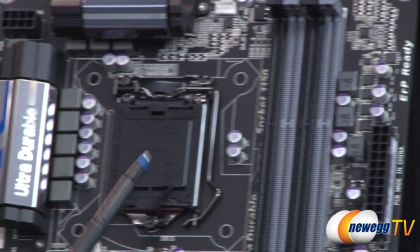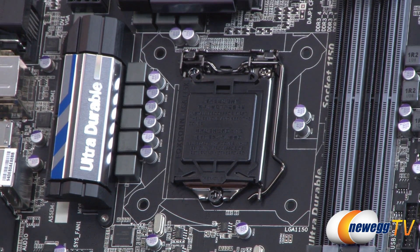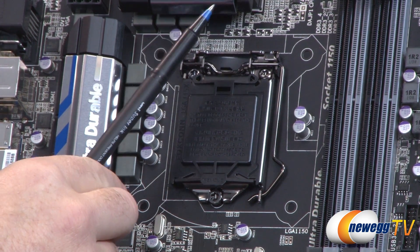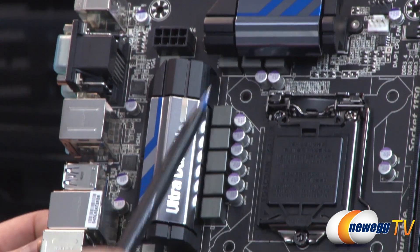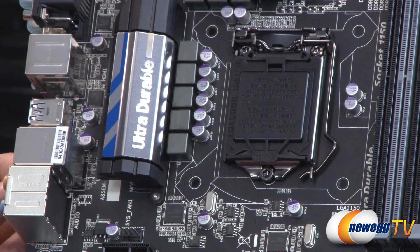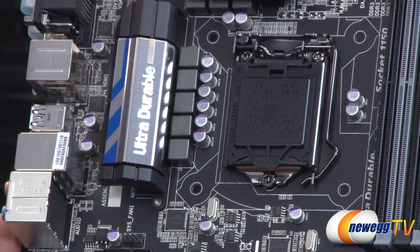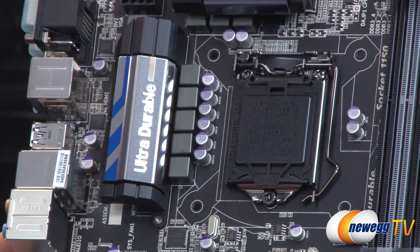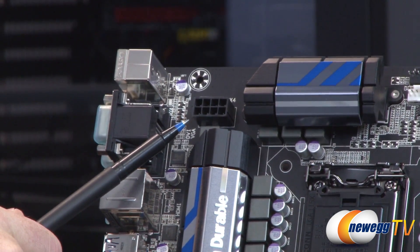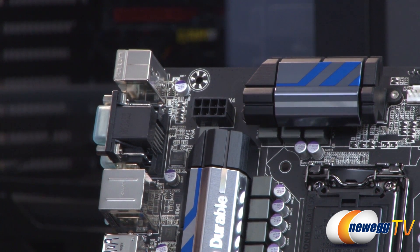To the left of the memory is the CPU socket — socket 1150 for Intel's fourth generation core processors, also known as Haswell. You have all-digital power delivery for the CPU. Around here you can see the heatsinks as well as power delivery elements such as chokes, capacitors, and MOSFETs located underneath those heatsinks, as they tend to be among the hotter components. The heatsinks are decently sized to keep things cooled, particularly if you're overclocking with a K-SKU processor. Up at the top is an 8-pin supplemental CPU power connector — don't forget to route that cable from your power supply.